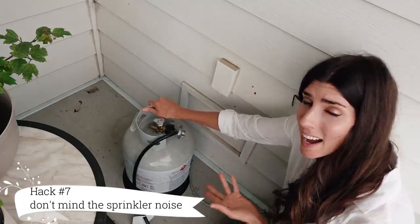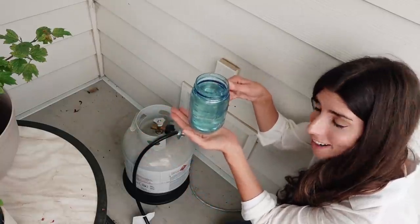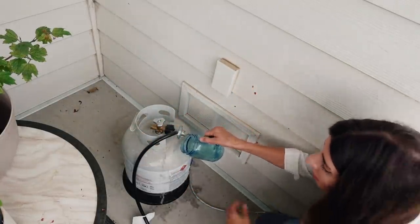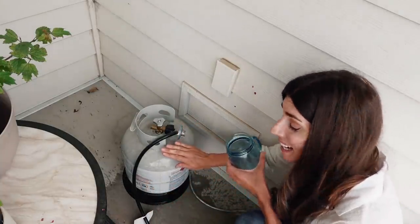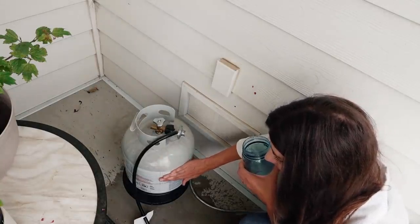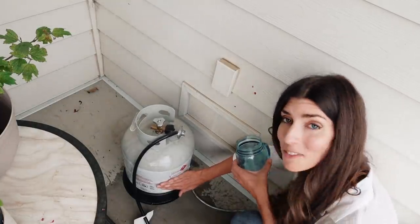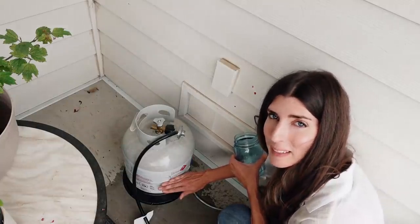Propane tanks are heavy, so to check the level on your propane tank, you're going to need some hot water. Pour that over your propane tank — where the tank feels cool is where your level is at. Hot, hot, hot — and it goes cool right here. So that's where my propane tank level is, which is pretty good. I think we might last until fall.